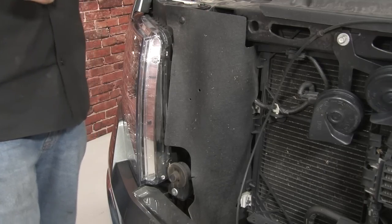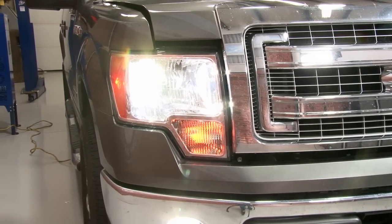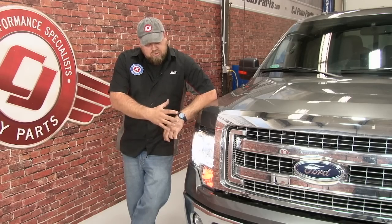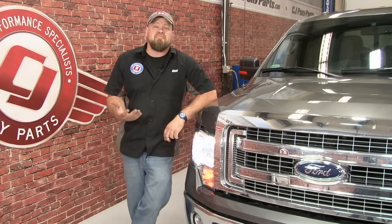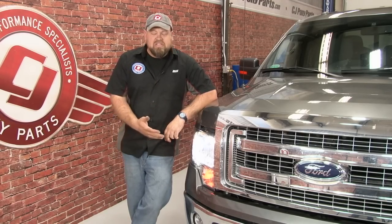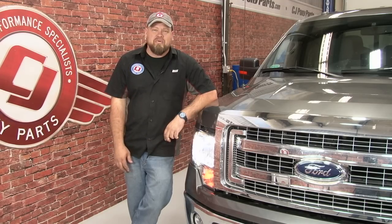Repeat the process on the other side and your installation is finished. As you can see, the LED headlight makes a huge difference in the front of our 2014 F-150. They're a much brighter, truer light, and also a lot more focused than the standard headlight bulbs. The installation is pretty simple — you have to remove the housings, but overall it should take you no more than about half an hour to 45 minutes. Be back on the road in no time.